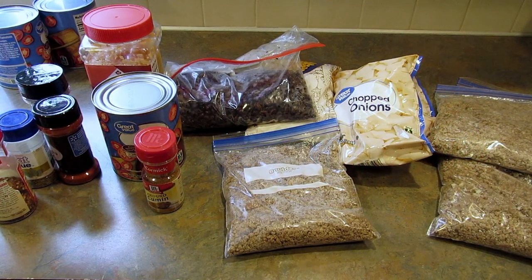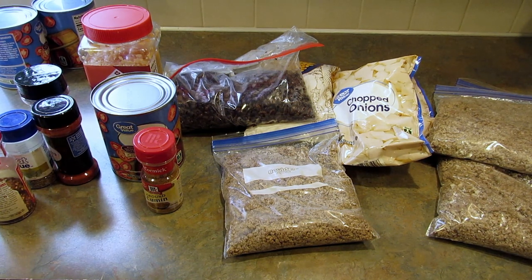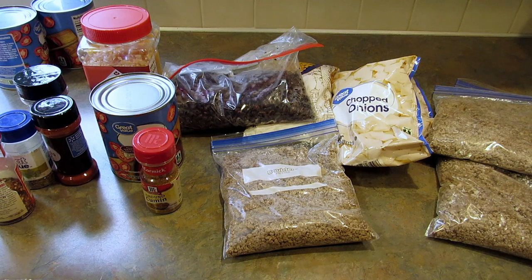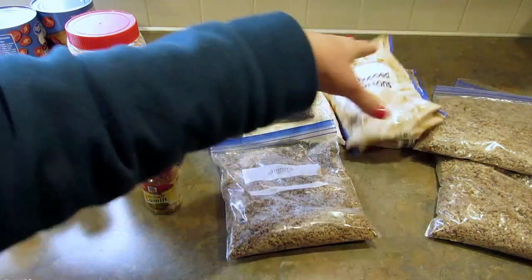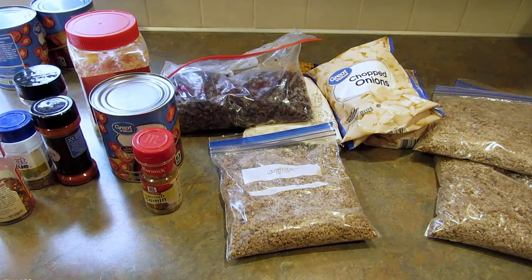Hey guys, it's Lee and today I have two ground beef freezer meals for you. I went through my freezers — a medium chest freezer and a side-by-side refrigerator — and found a bunch of stuff I need to use up: pre-cooked ground beef, frozen chopped onions, corn, and black beans I made in my Instant Pot (canned black beans work fine too). Once assembled, sealed, and frozen, these meals can last about three months.